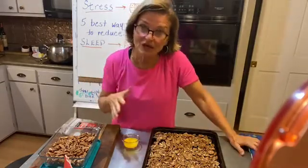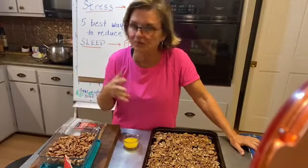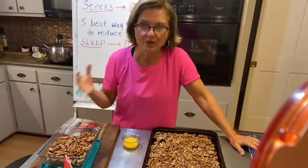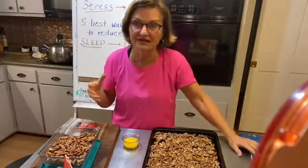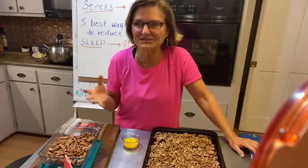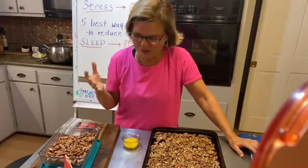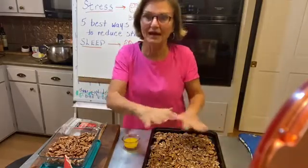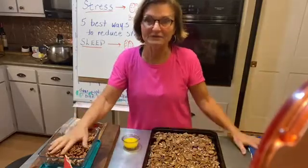When COVID came, I started doing the exercise videos because I knew people were at home — they weren't moving a lot, they weren't getting out a lot. So I started doing the exercise videos, but I miss doing the cooking. Things change too. But I want to start doing those again, so this is kind of what I do.